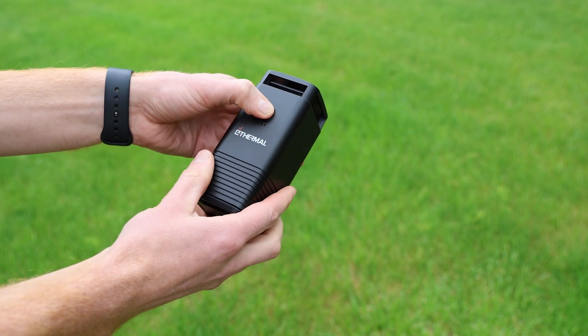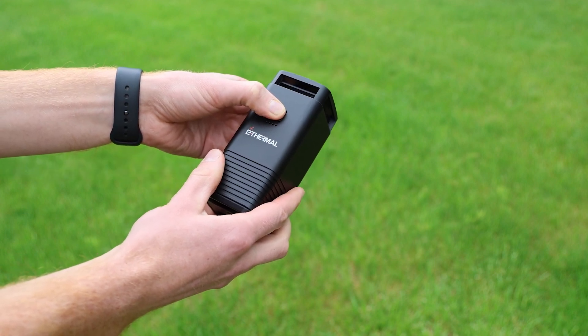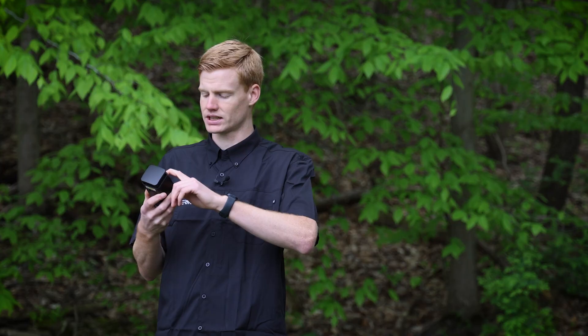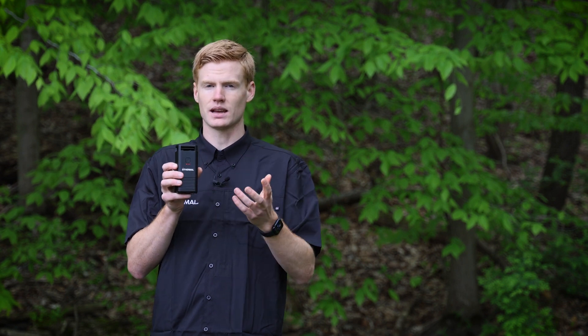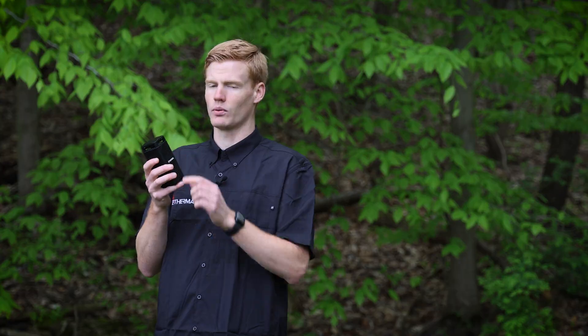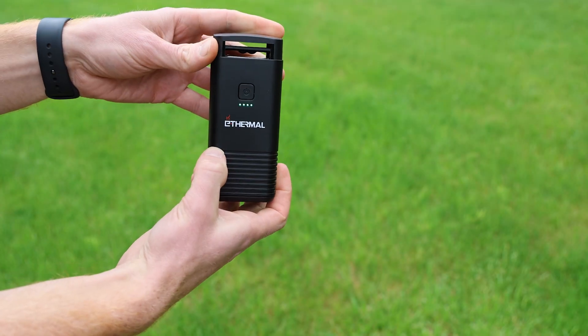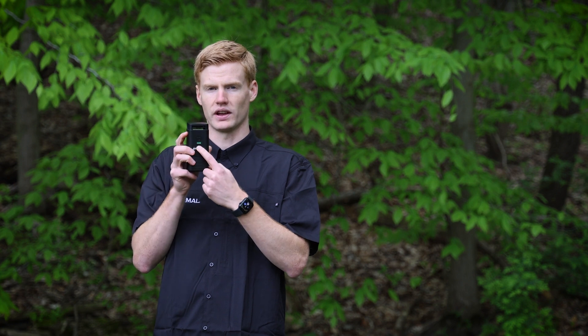To turn the unit on, press and hold the power button for about five to six seconds — be patient, it does take a little while. When you first turn it on, it's going to be in standby mode and you'll see the lights are red. If you tap it one more time, it'll turn on and start powering up the heater, and then your lights will be green.